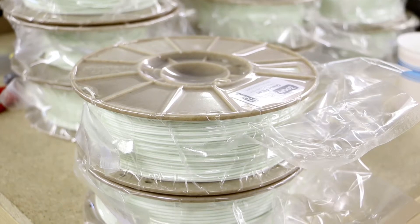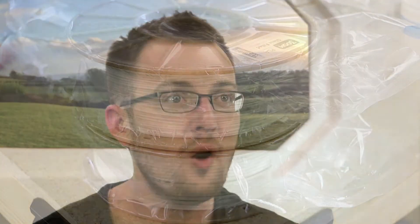Our glass-filled PLA filament comes perfectly spooled on the 100% bio-based eco-spool and is vacuum-sealed to keep moisture out. It's all part of our dedication to high-quality, practical, and sustainable 3D printing materials.